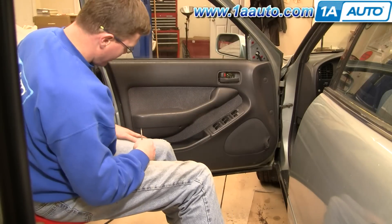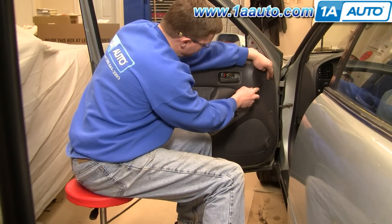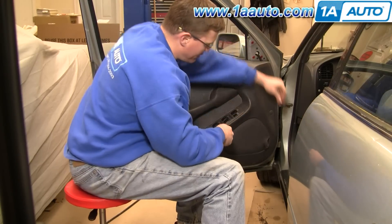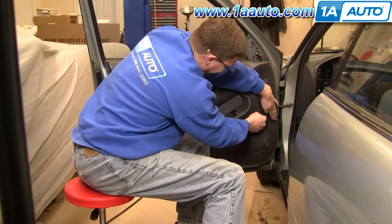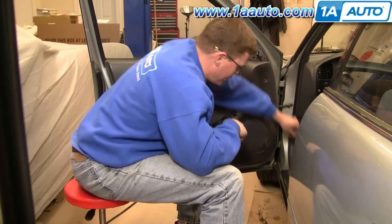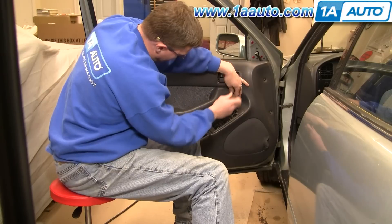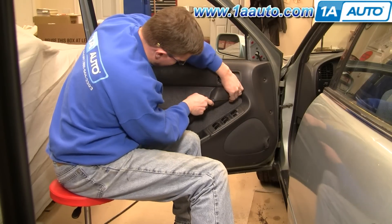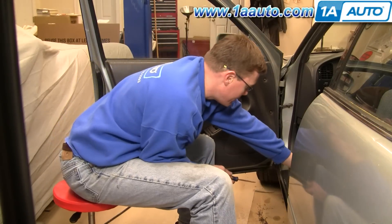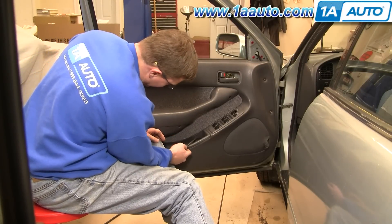Now you need to remove four covers that conceal screws. Basically, you just kind of pry these right off. Keep your hand over them because sometimes they'll go flying a little bit. There's another one right under here — just kind of pry it out and pull it out by hand. And then there's another one right down in here, same thing.